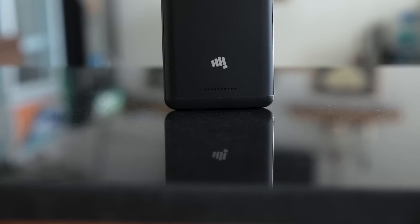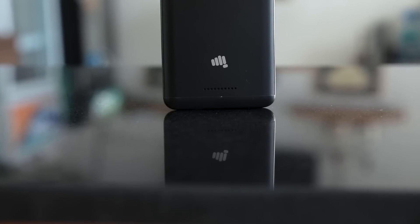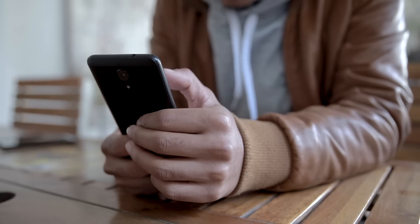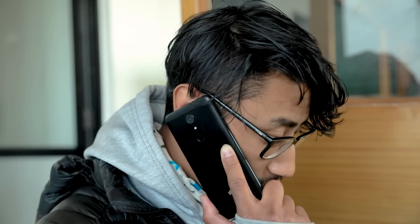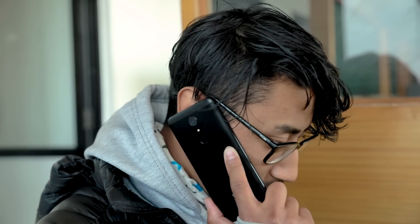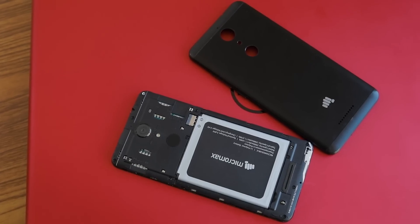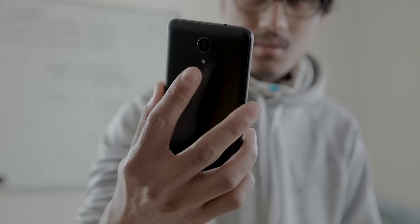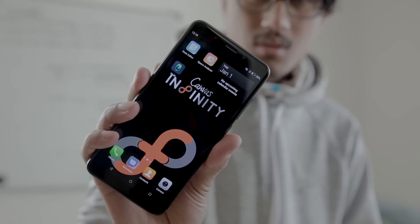Connectivity-wise, the Micromax Canvas Infinity seems to have everything a normal phone needs, like dual SIM with 4G, Wi-Fi, Bluetooth and GPS. However, I found the Wi-Fi to be comparatively weak and the microphone quality was also disappointing. The phone supports two SIMs and a microSD card slot simultaneously. The fingerprint sensor was snappy and accurate, but takes about one second to unlock.